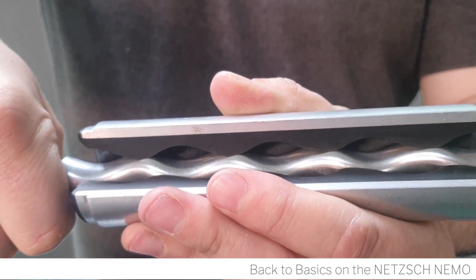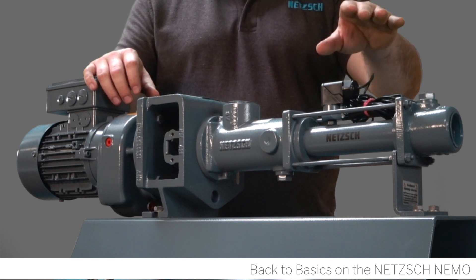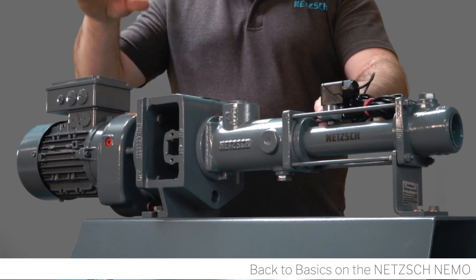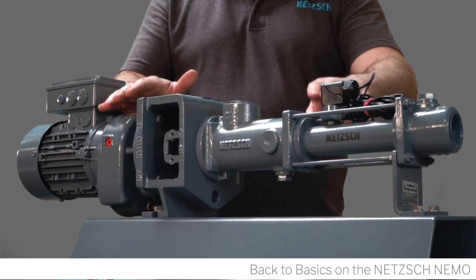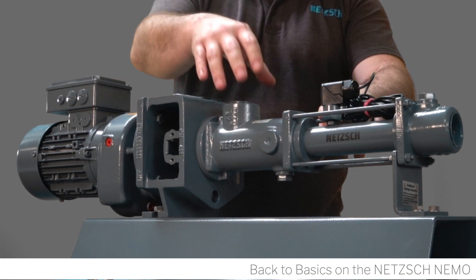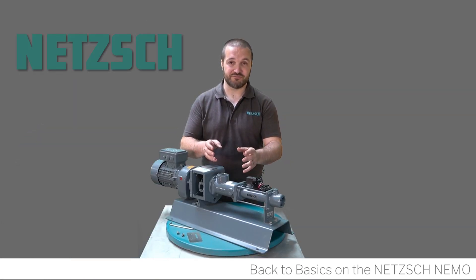As the rotor turns, those pockets are moved from one chamber to the next, therefore moving the product — hence the name progressive cavity. Because of the way the rotor moves within the stator, you have an eccentric movement, but a concentric movement from the motor and gearbox. To take up that difference, we have the coupling rod in the middle, which consists of a single shaft and two SM pin joint seals which are movable in two directions.